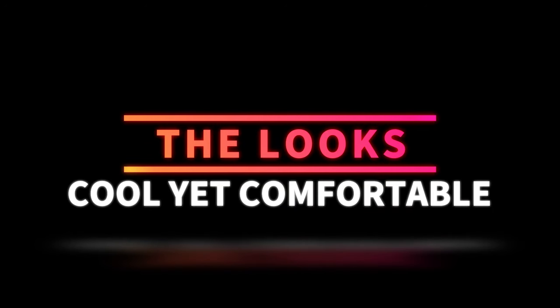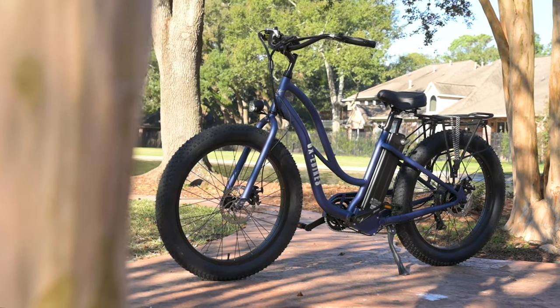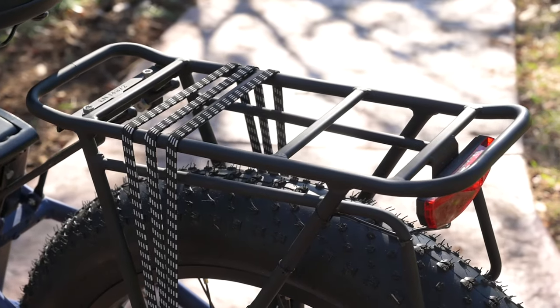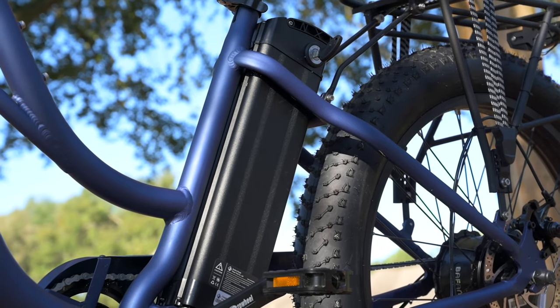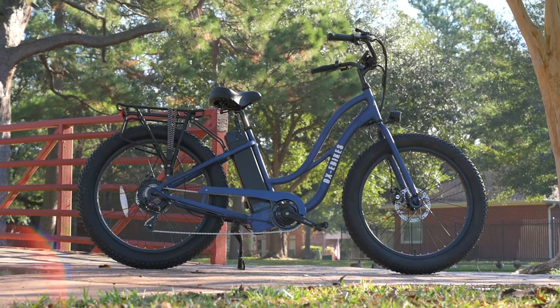First, let's talk about the looks. The Pro CS1 has this very approachable step-through, sort of inviting beach cruiser vibe to it. It has those nice big sweptback handlebars, comes with a rear rack, and the battery is here down a little bit lower in the center, keeping our center of gravity fairly nice and even. Aux eBikes offers this bike in five different colors.